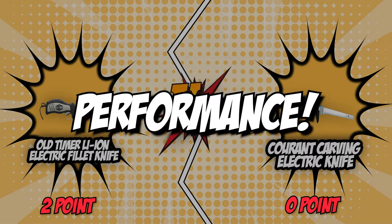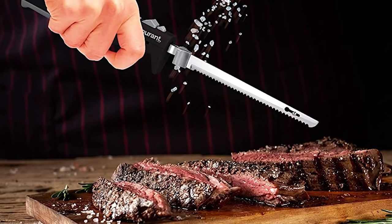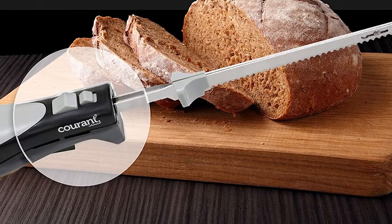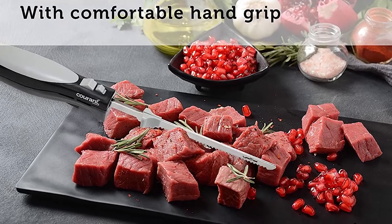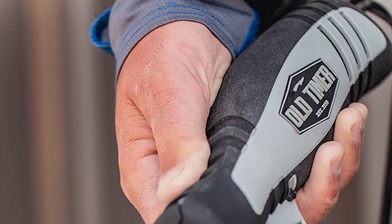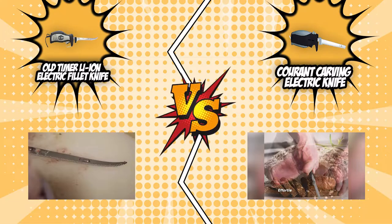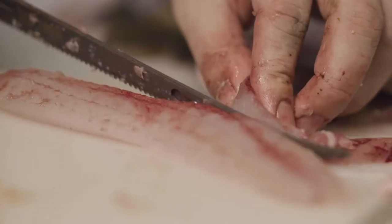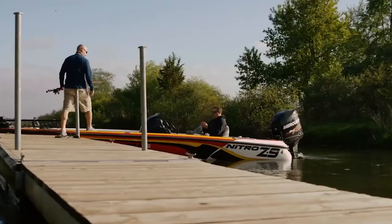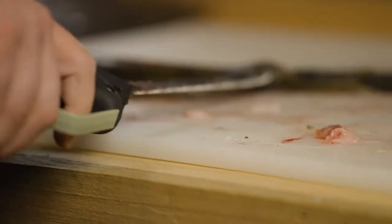The third category that these two brands will be going toe to toe with would be their performance. Even though our contenders have the same function, it is undeniable that they may work differently. Both of them operate on 110 volts of power, so they may offer the same intensity. This power supply is also less likely to electrocute you, so if you are not yet used to using electric kitchen tools — especially something as sharp as a knife — 110 volts is a great way to start. However, the Old Timer Li-Ion Electric Fillet Knife also has the entire length of the blades rated for electric saw cutting efficiency, and the blade shape is contoured to provide the classic fillet knife rocker cut while keeping it away from grabbing around bones, gills, and guts.